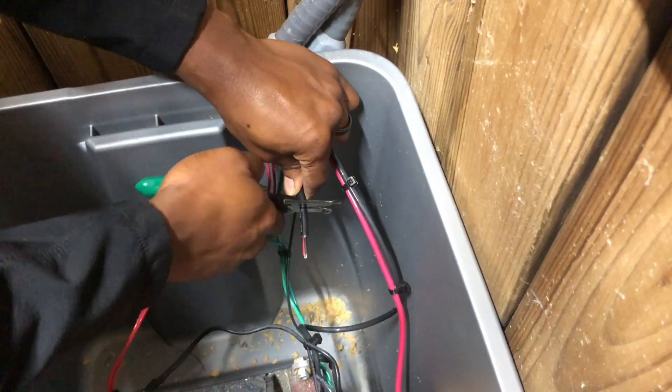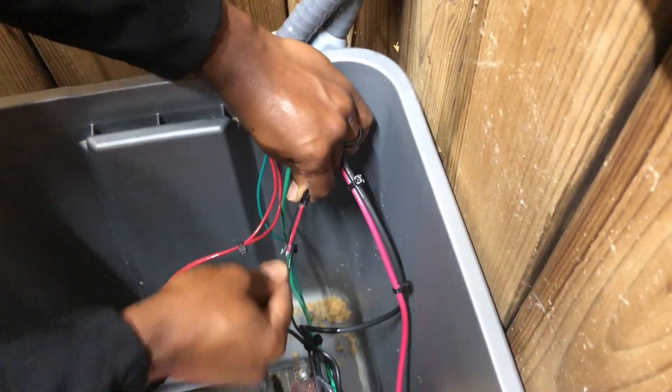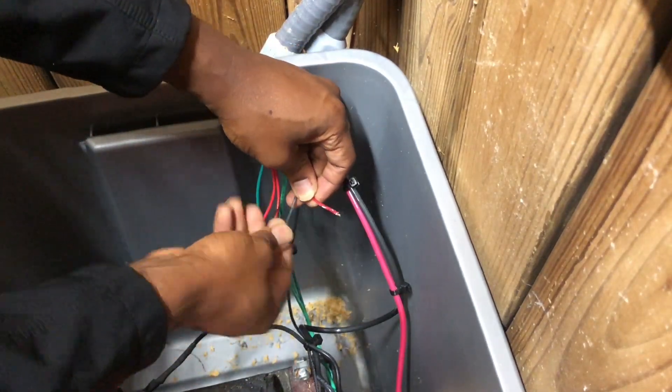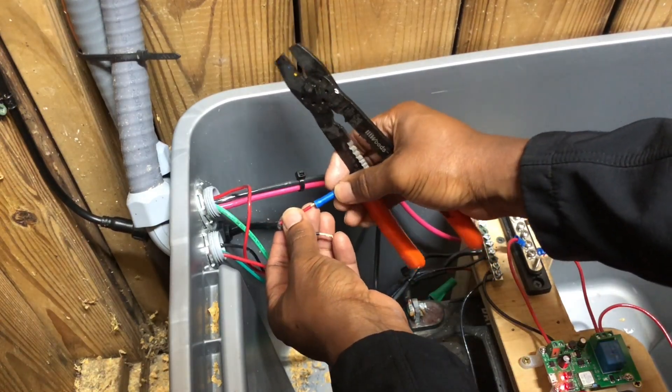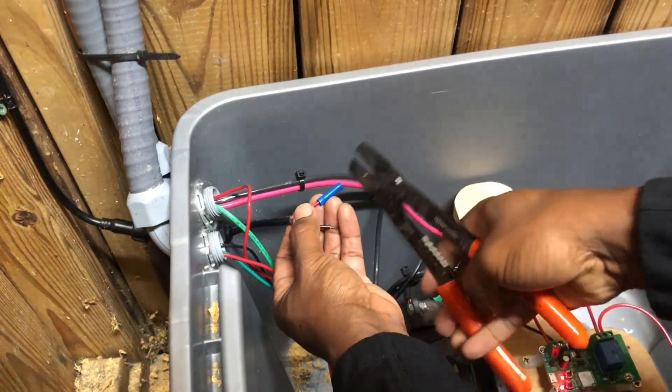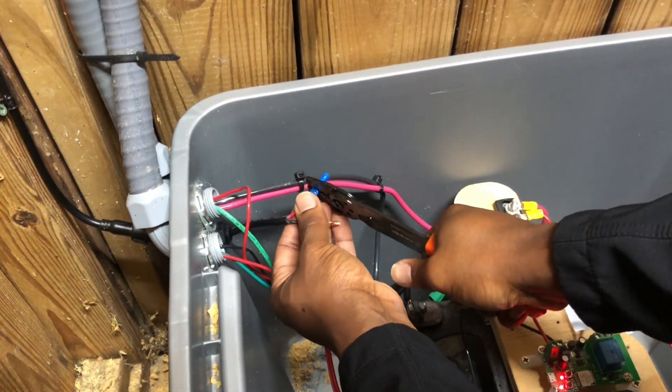I began working on connecting my LED string lights connection to my electrical system. To keep this video shorter, I will not show my entire process of preparing every wire or connection since it is a bit repetitive, but I will try to explain important details as I go. I first started with the LED string light cable by using a crimper to add a butt connector to the positive or red wire to extend the length of the wire. I also did the same to the negative or black wire.